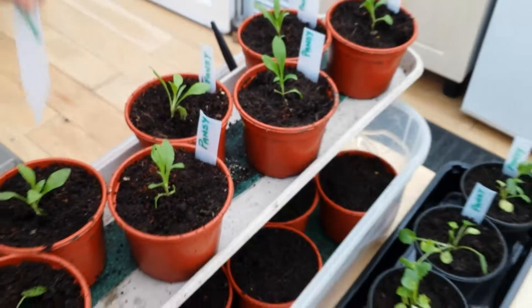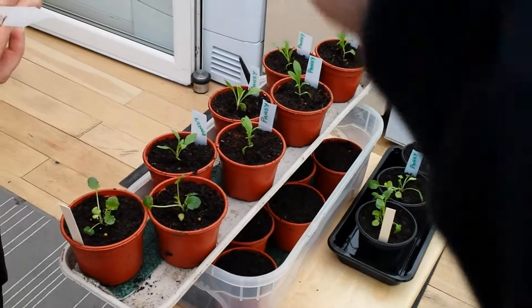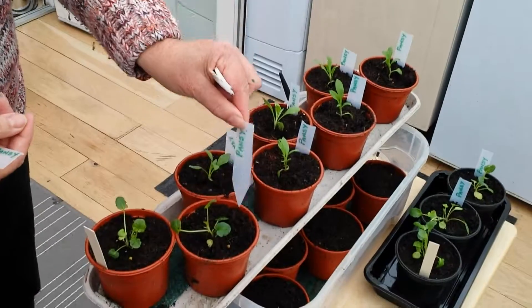See? Simples. Anyway, good luck with recycling and reusing your bottles.